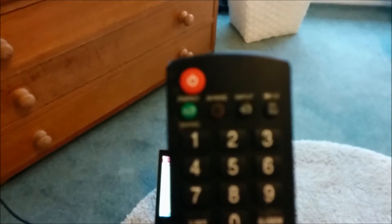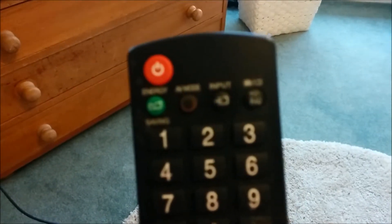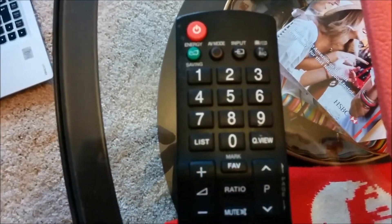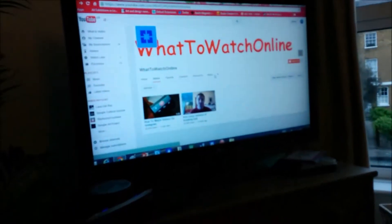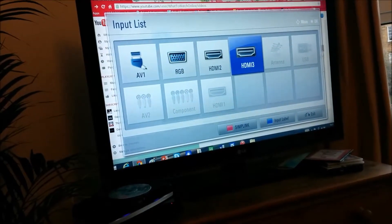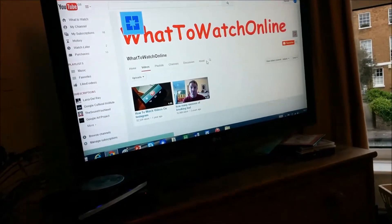All you do is look at your TV remote control and you look at input. Here's my remote control — you can see 'input' there at the top. Input will allow you to select which device you want, so this is the HDMI port which is now on my laptop.